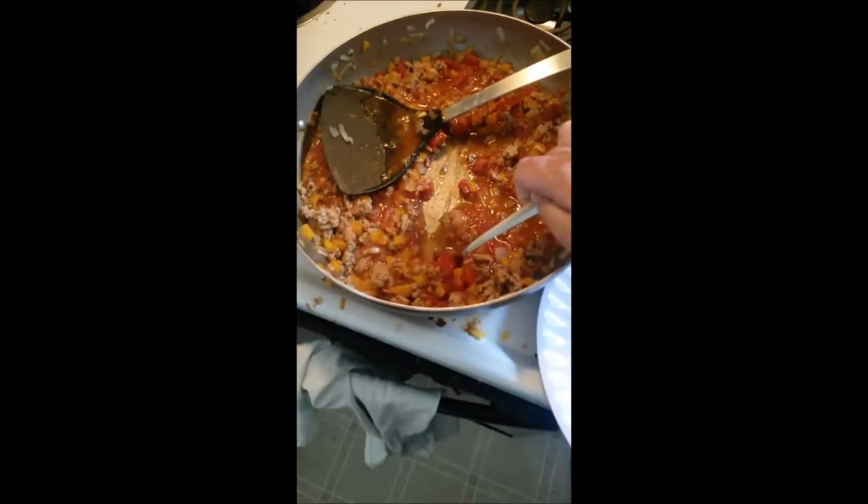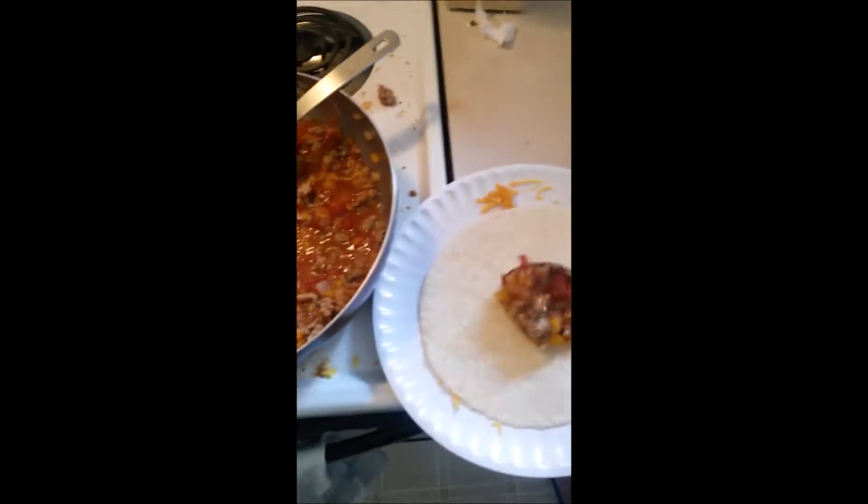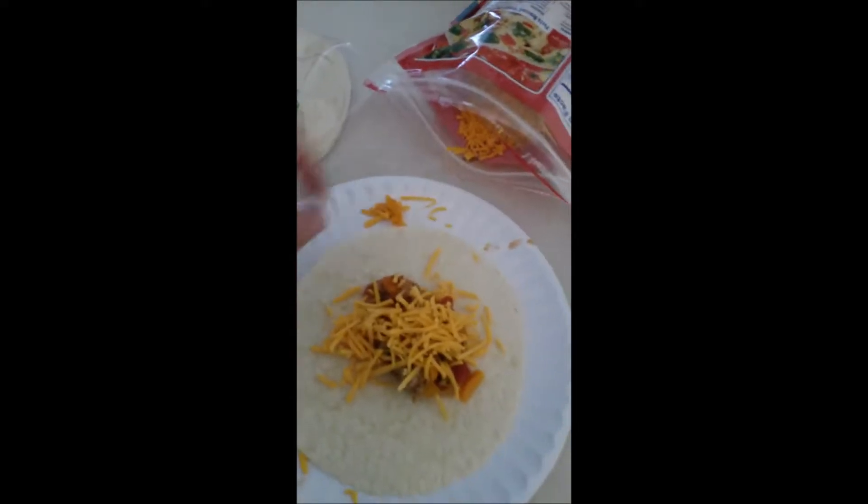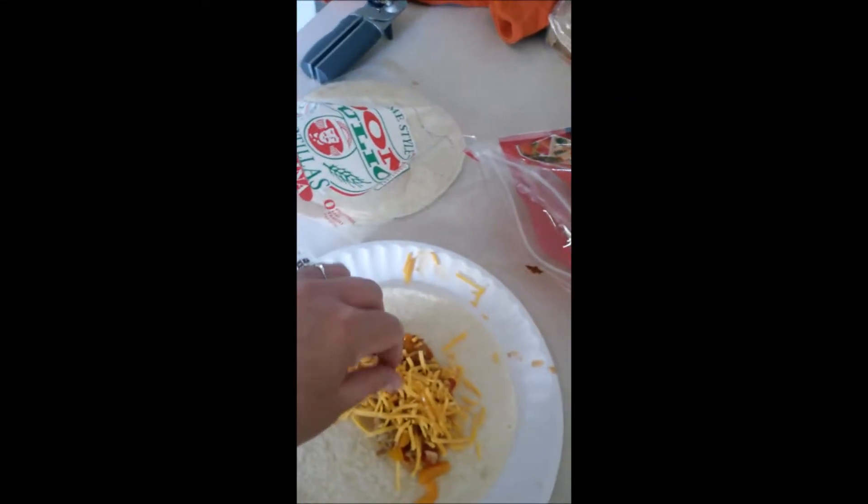I put two scoops because the tortilla is not that big. Two scoops and then I put a handful of cheese. We get sharp cheddar because my husband's British — he likes sharp.